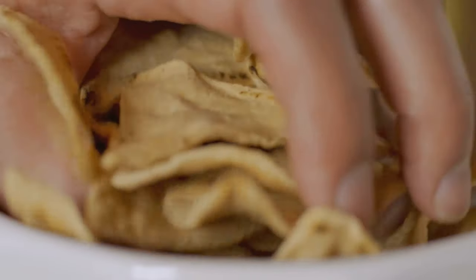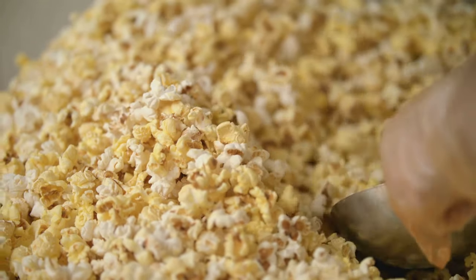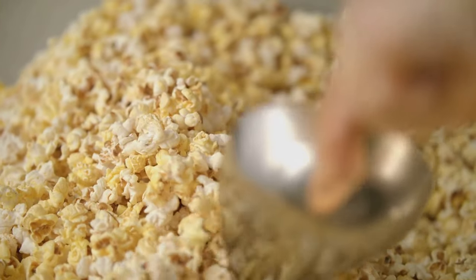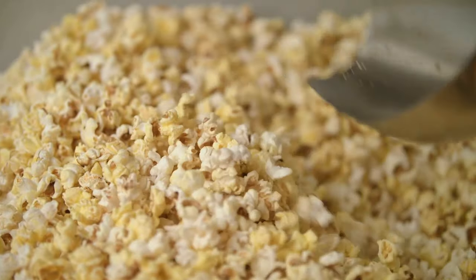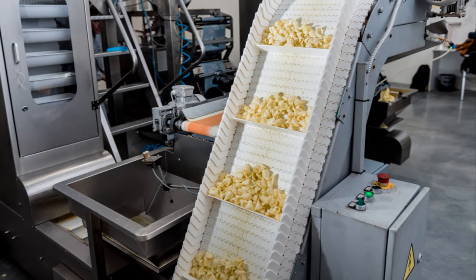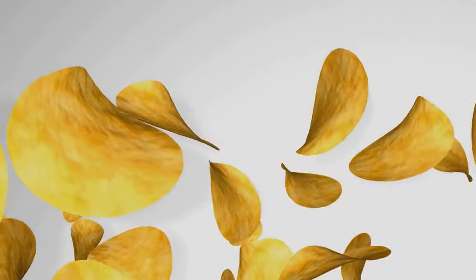The story of Nachos is a tale of culinary improvisation, with a Frito-Lay factory worker creating the dish out of necessity and inventiveness. Isn't it fascinating how such simple ingredients and processes can result in such widely adored snacks? Now, equipped with this newfound knowledge, every crunch of a Dorito or Nacho can be a reminder of the remarkable journey from corn kernel to snack sensation.